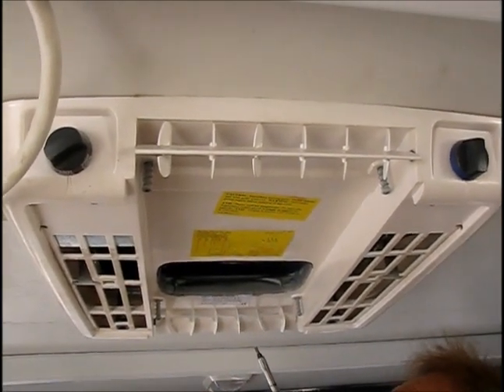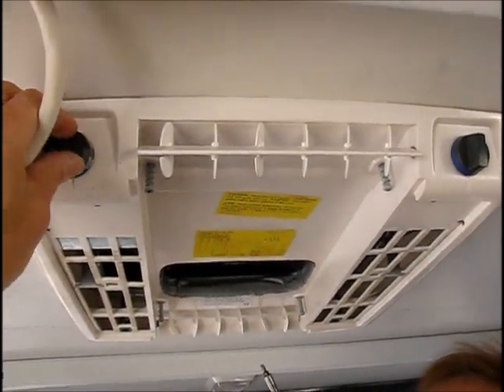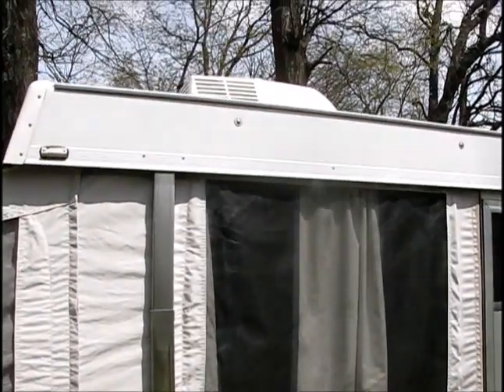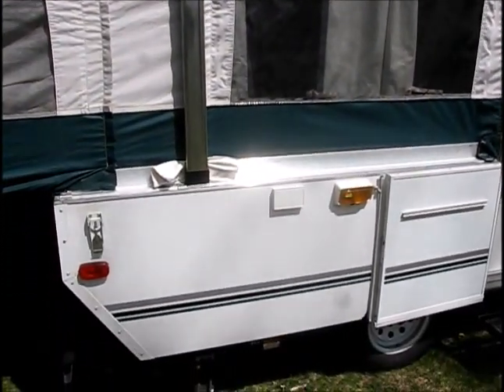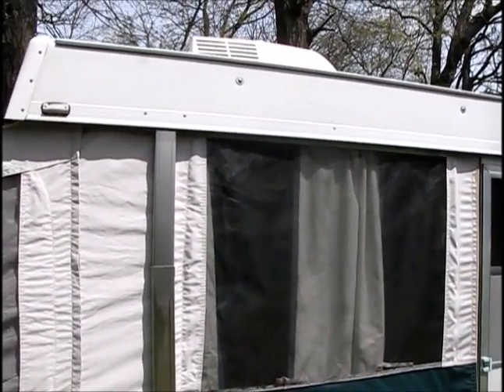We're going to need to find the capacitor, remove it, and replace it, and we should be fine. This unit we're working on is a 2006 Fleetwood Sea Pine folding camper. I have it unplugged — always make sure power is isolated: it's unplugged, the breaker's off, fuse out before you work on a motor or motorized unit.